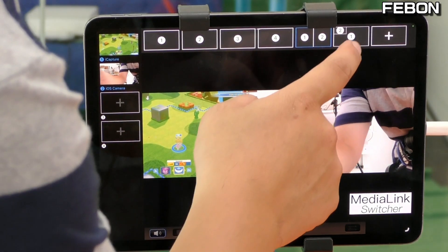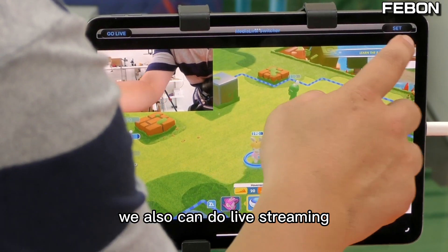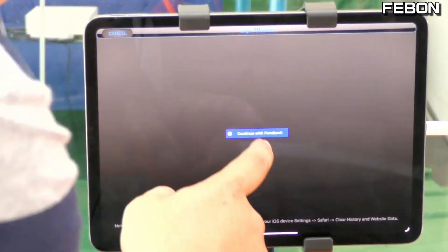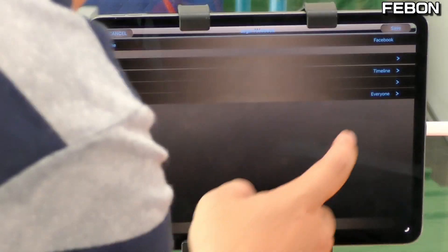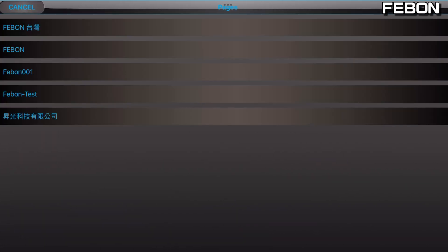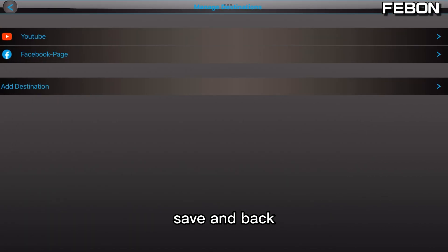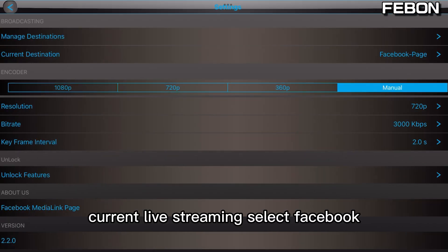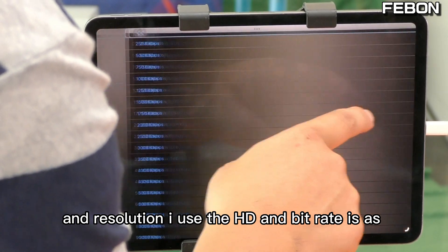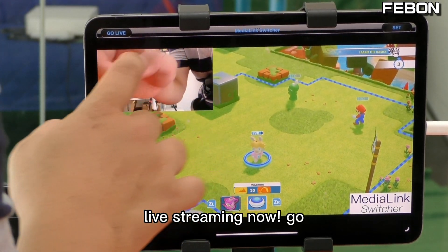You can switch between two video sources and do side-by-side or PIP layout. We can also set up live streaming settings: I added Facebook, selected the page, then set the resolution to HD and the bitrate to 3000. Now we can do live streaming.